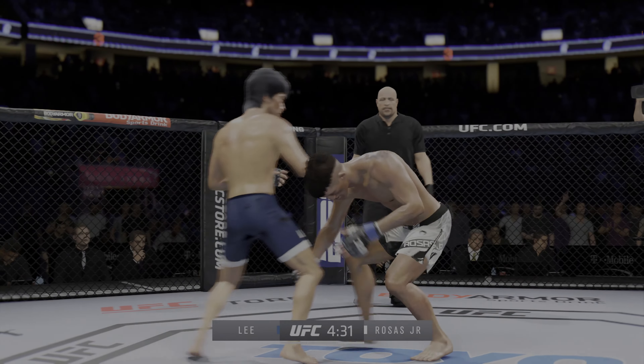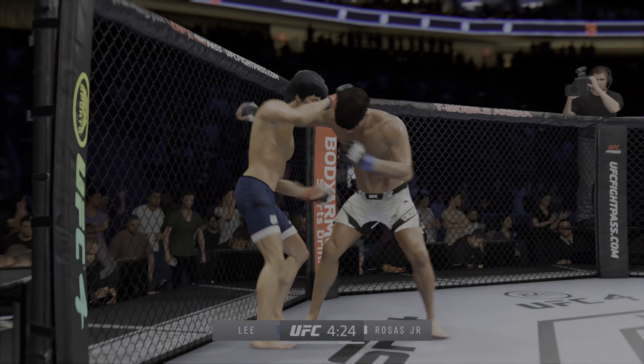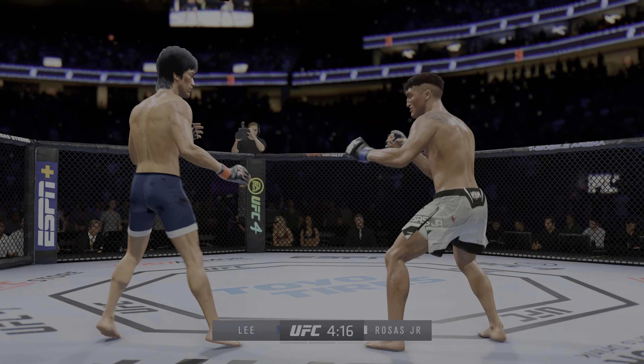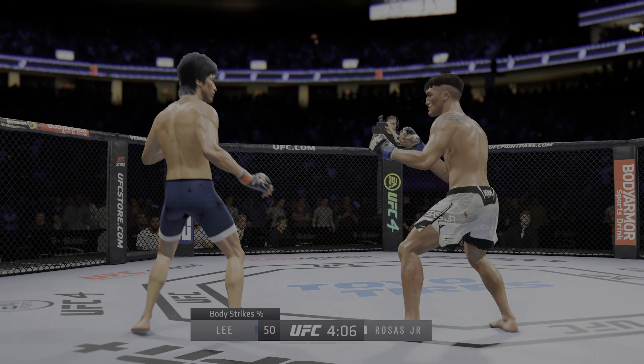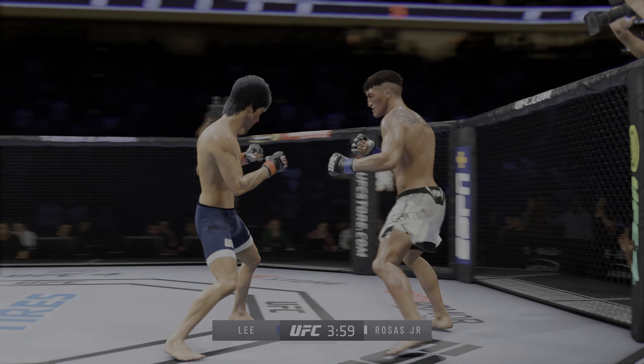A lot of high-level striking action in that last round. Tit for tat — who has the best chin? It seemed as though they were looking for that answer. Both guys took risks. What a fantastic round. Final round — you ready? Third round underway.